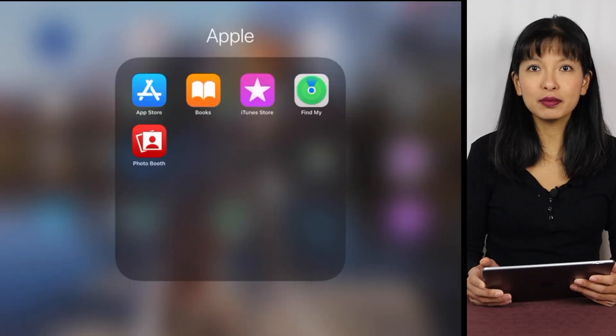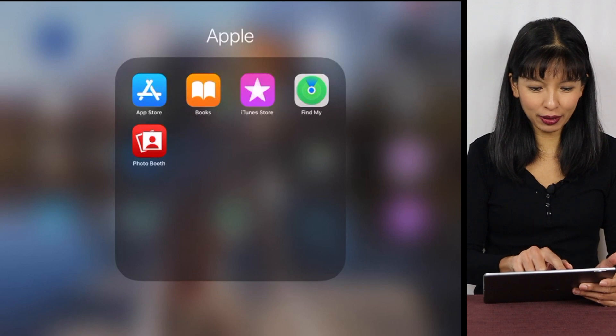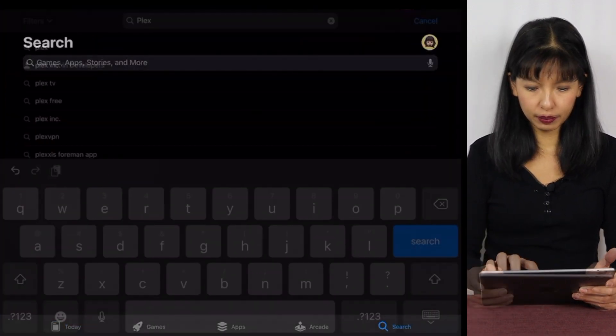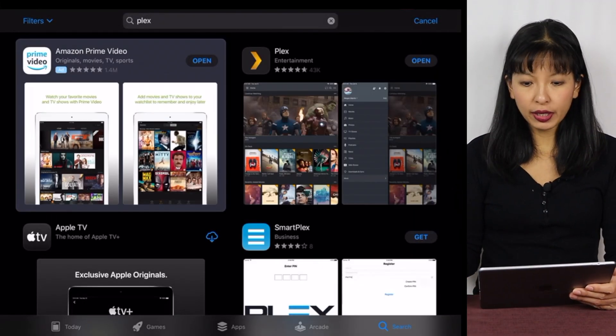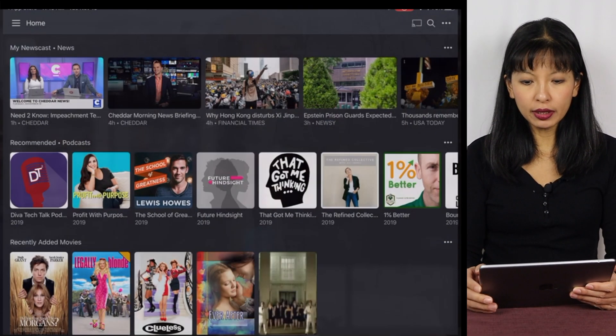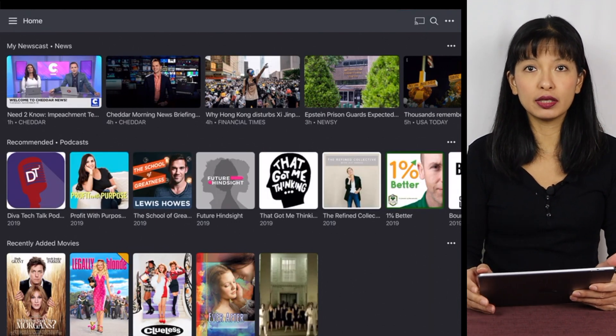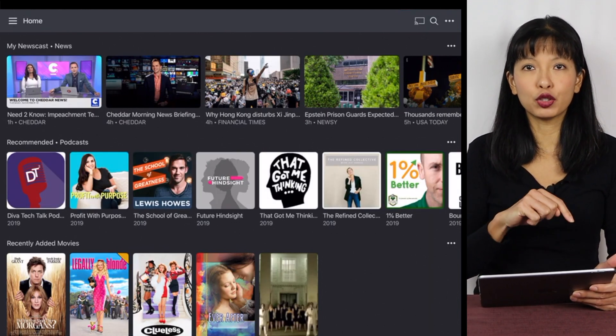I'm going to start a screen record on my iPad. First, let's make sure we have the Plex app. I'm going to the App Store and searching for Plex. I already have Plex, so I'll hit open — and here is my Plex. If you don't have it already installed, this is your step to install the Plex app.